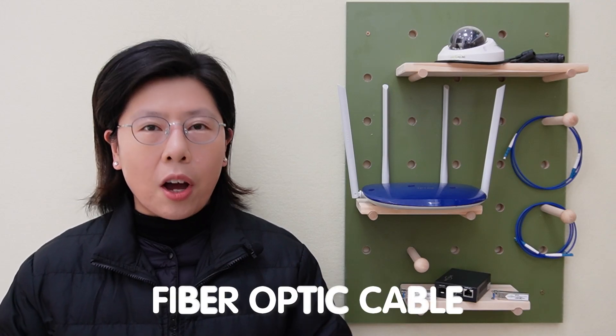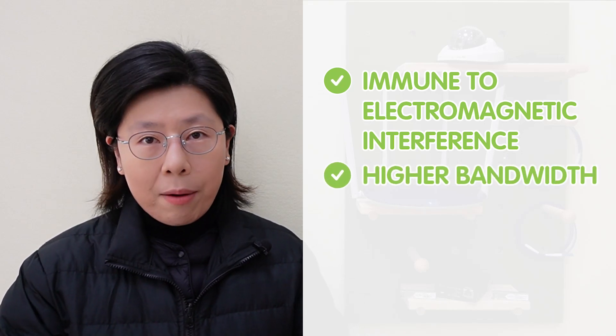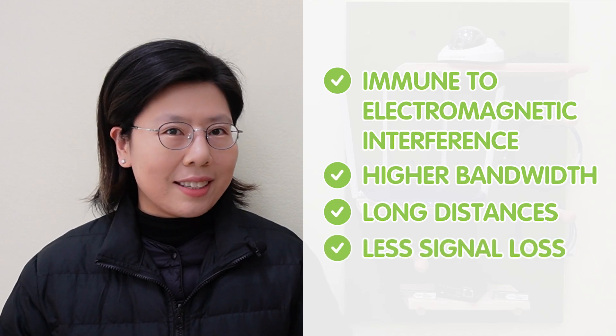Now, fiber optic cables are the gold standard for high-speed internet. They're immune to electromagnetic interference, offer higher bandwidth, and are perfect for long distances without losing signal quality. But the question is, how do you choose the right setup?